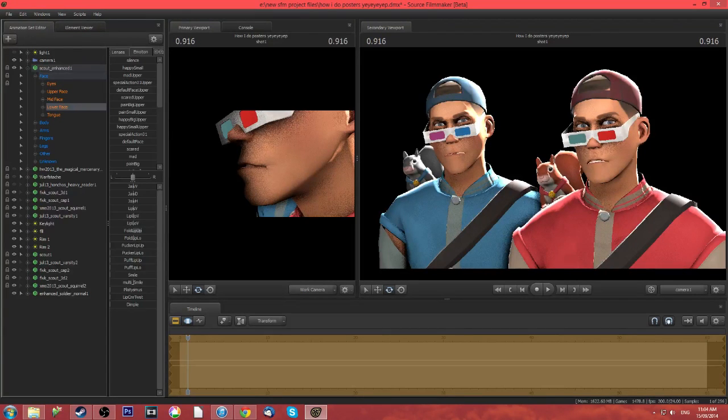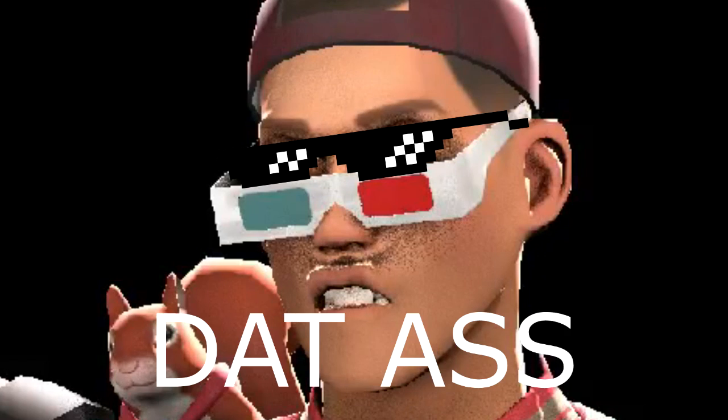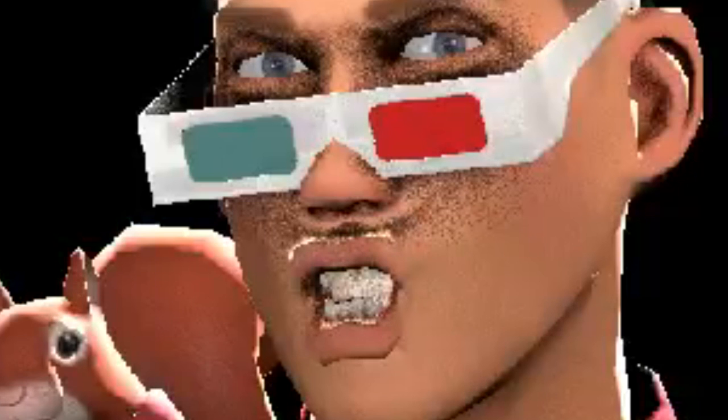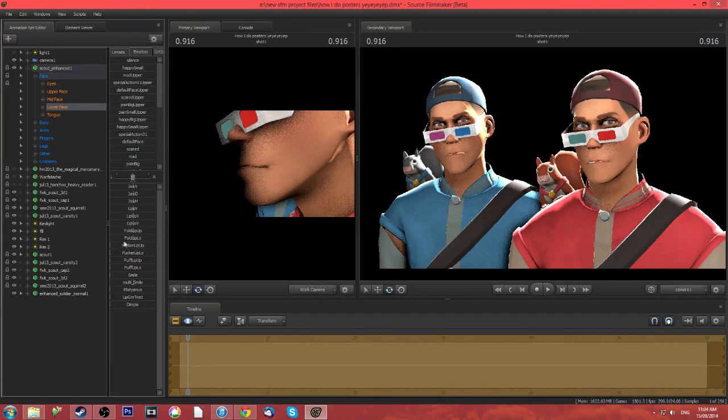Fold lip up — fold them up, defold them. Fold lip low. Then there's fish lips, but first — pucker lip up, he's going to kiss you. So there's pucker lip up and then pucker lip low, there's your fish face. Puff lip up kind of puffs it up — I don't really use this much to be honest.